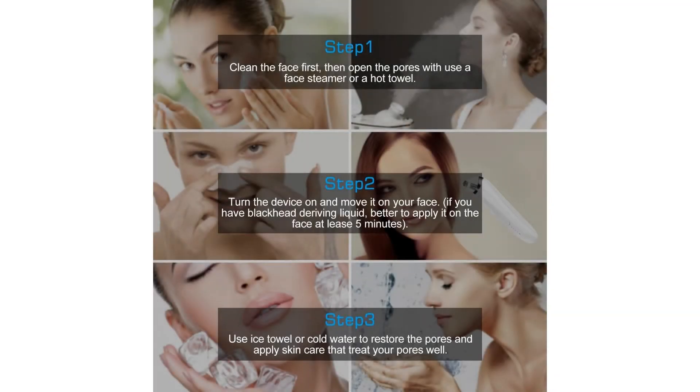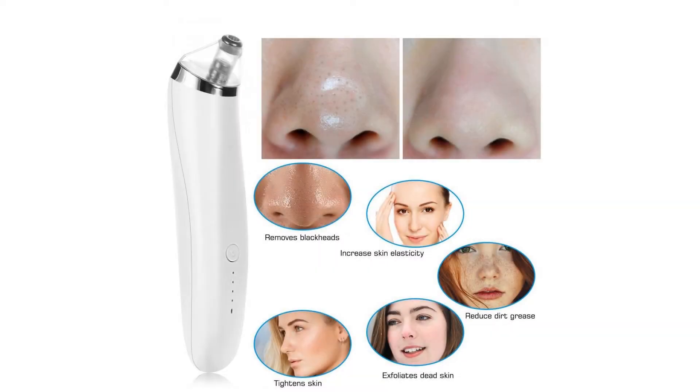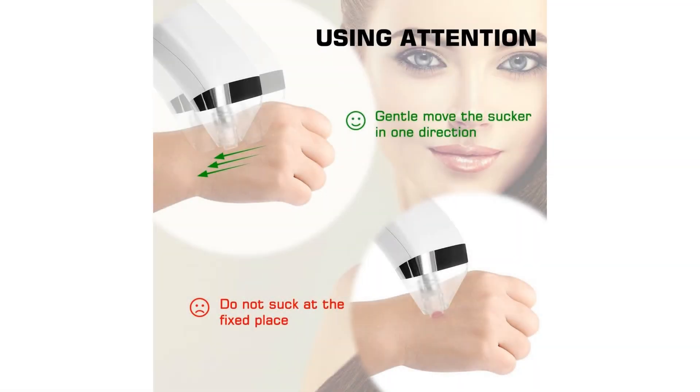The Large Circular Hole eliminates blackheads and acne efficiently. The Small Circular Hole is for cleaner and more careful treatment. The Elliptical Hole makes the skin more elastic and compact. The Microcrystal Hole exfoliates keratin and dead skin.